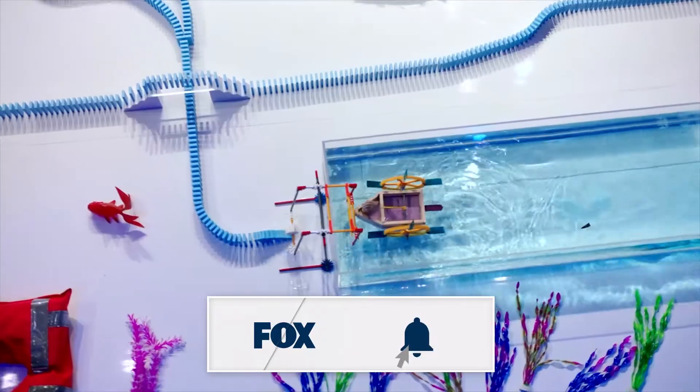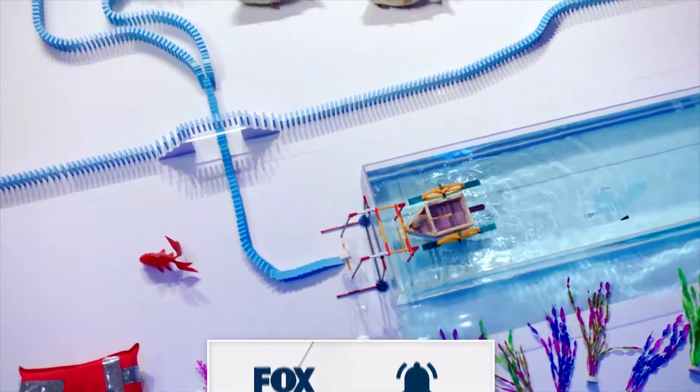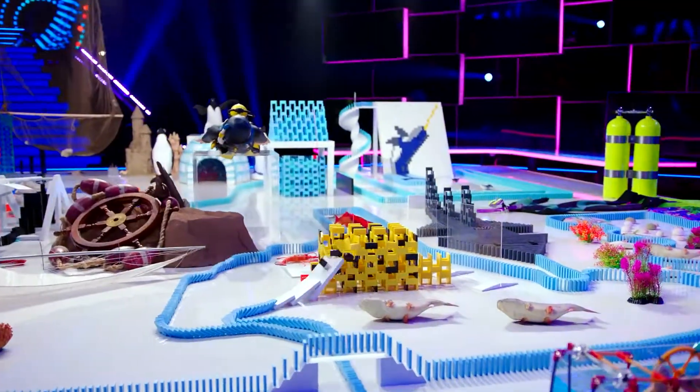Now it's time for our marine biologist to explore the marine life. First up, the boxfish. That's a real fish — hit!